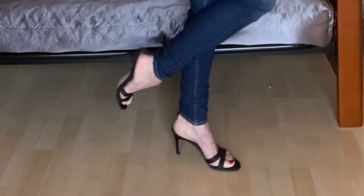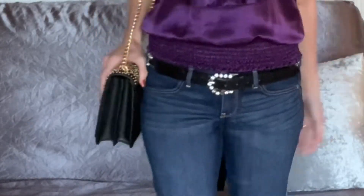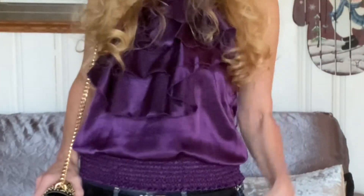This is my first look — a dressy or holiday look. I have the Hollister skinny jeans on with a vintage pretty belt. My shoes are Nina little heels, and I have it with my Michael Kors purse. The top is an old ruffled top with a little headband. I thought this was a cute dressy or holiday look, so this is look number one.